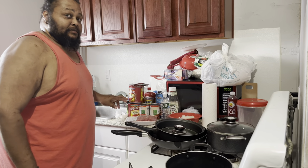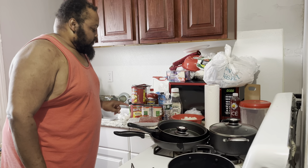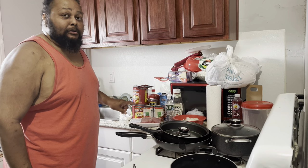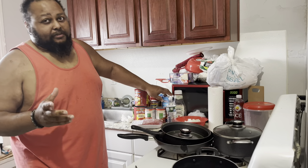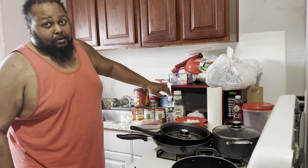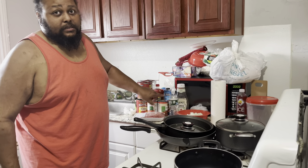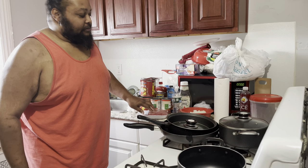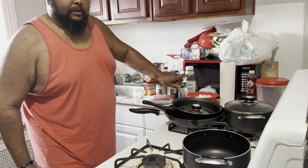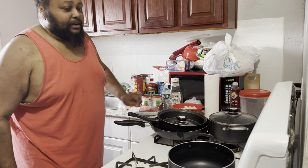I'm going to use some diced tomatoes that has garlic and basil and onion already infused in the sauce. Garlic, tomato puree. And instead of using water, I like flavor — I use beef broth, I don't use water. We have kidney beans and some more red beans, ground beef, and here we have diced onion, jalapeño pepper, and green pepper.